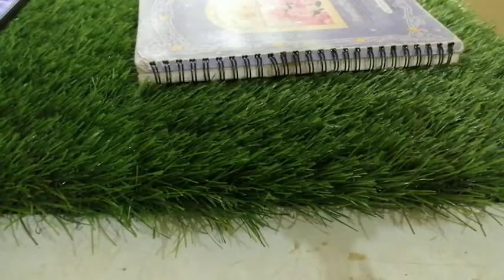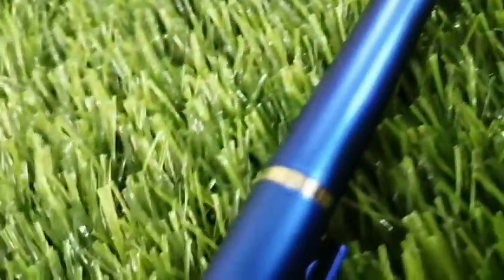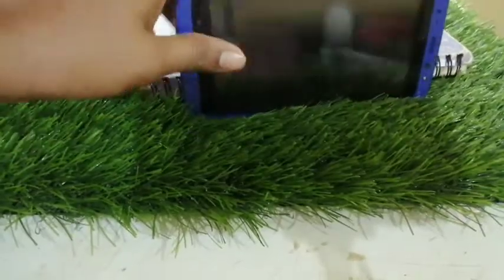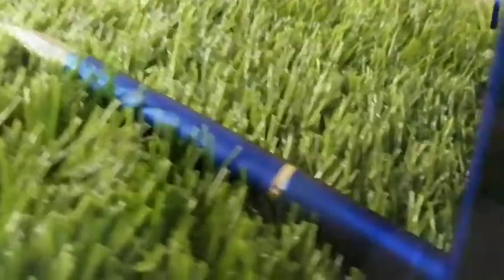This is a really awesome pen and it is very useful during these lockdown holidays, because during online classes it is really very difficult to place the phone straight. We can use this pen to place our phone straight. Now I will place my phone.